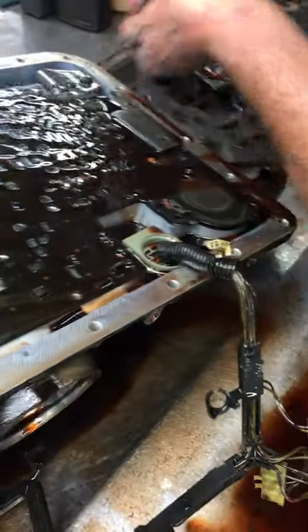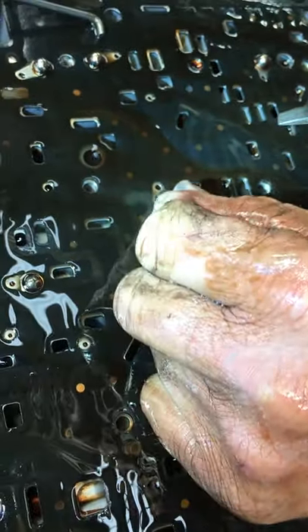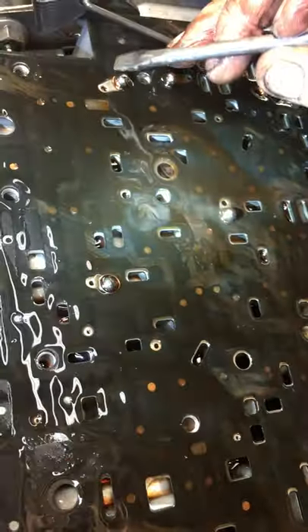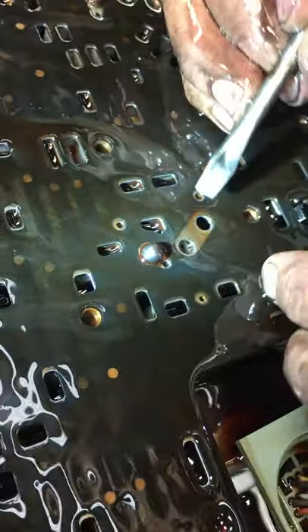We also have these check balls right here — you can see all these different check balls with feed holes right beside them. If you take a check ball out, you have a big hole. When the fluid hits it, it lifts the ball up and plugs that hole, but it still applies the clutch or the band through this smaller hole. So if you enlarge these holes, you're going to get firmer shifts. In some applications you've got to be careful — you really need to know what you're doing when sizing these holes. It makes a big difference.